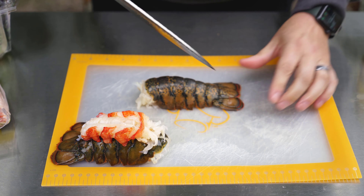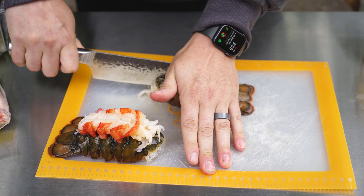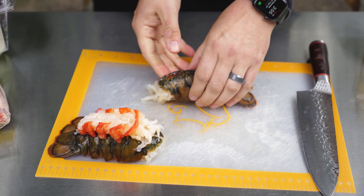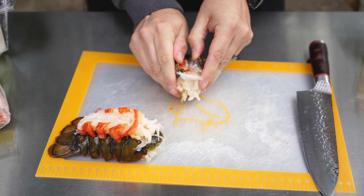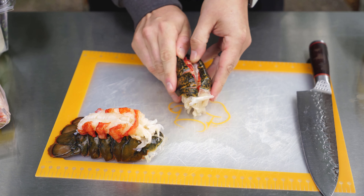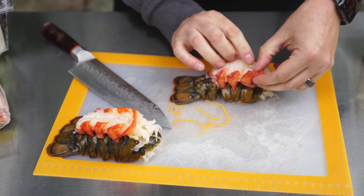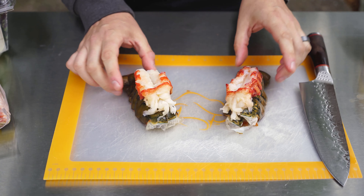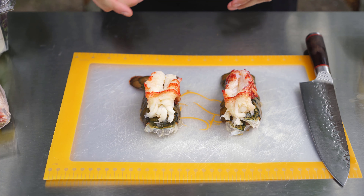Now let's do the second tail — same thing, palm of my hand on the back of the knife. Reach in, break that apart, pull the meat right out, and lay it on top just like so. Both lobster tails are now split and ready to go on the smoker — with one exception. I'm going to add a little bit of seasoning.